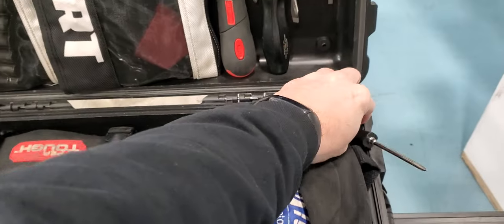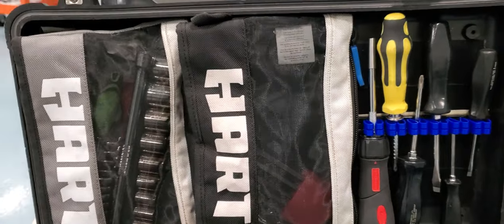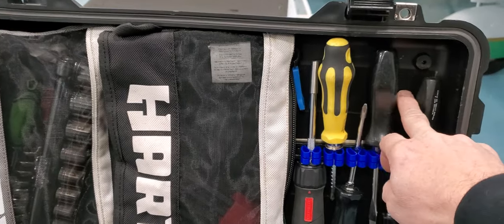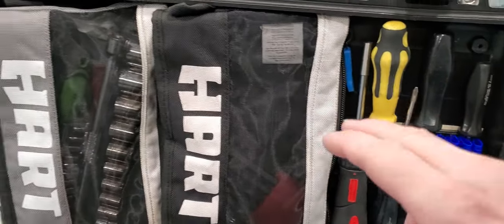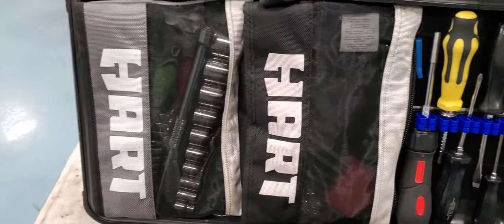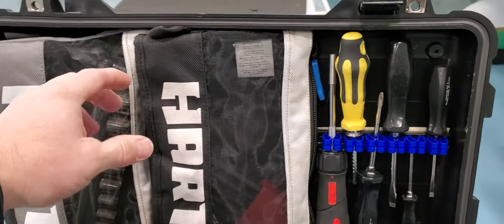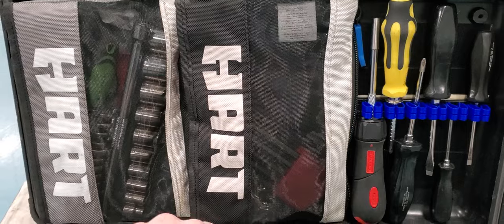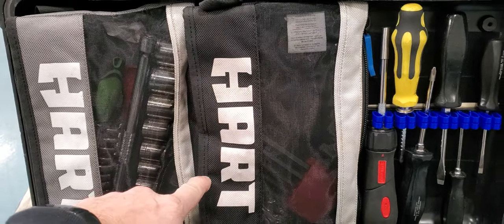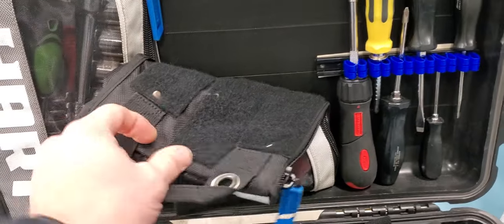Here's how I have it set up. One of the first things I did was put velcro back here. I have my screwdrivers and sockets — all the stuff I need to get to right away as soon as I open the case. Most of the time what I go for is screwdrivers and a quarter inch socket. It also has allen wrenches.